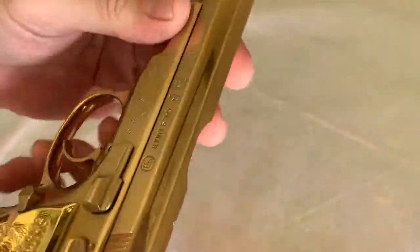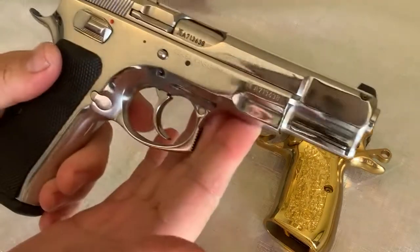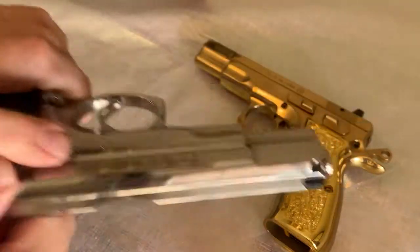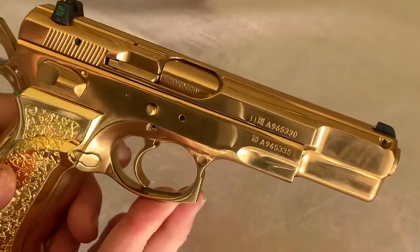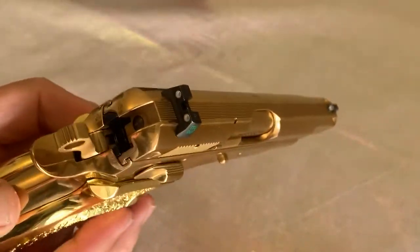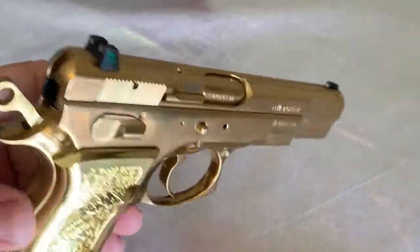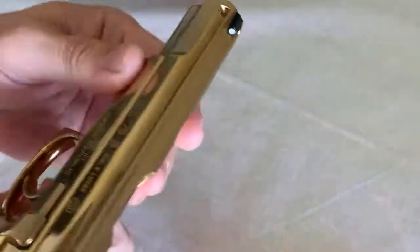It's just beautiful. It started life as a standard CZ 75 high polish and I sent it off to get gold plated — it's something I've always wanted to do. I don't know, maybe years of playing GoldenEye on Nintendo or something, but I wanted a gold plated gun. Everywhere I go it gets attention. Anytime I take it to the range, four or five people want to look at it, touch it, or shoot it.